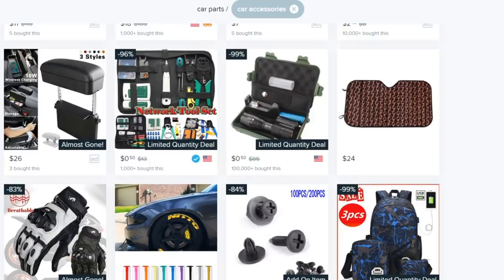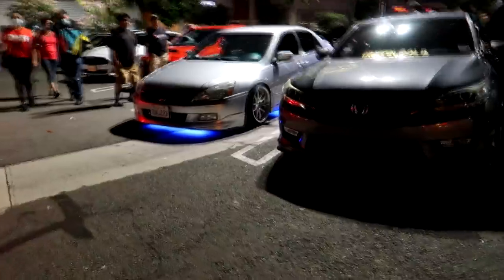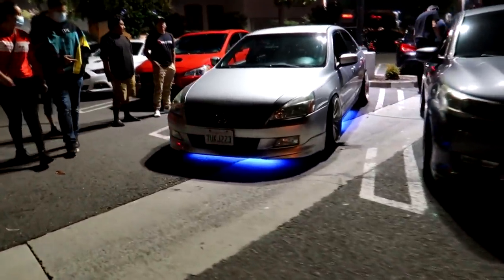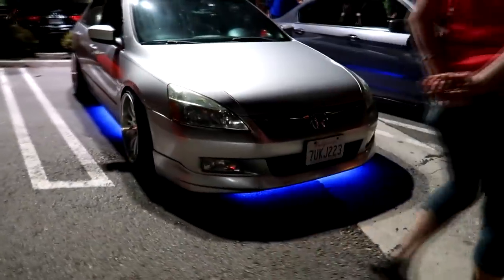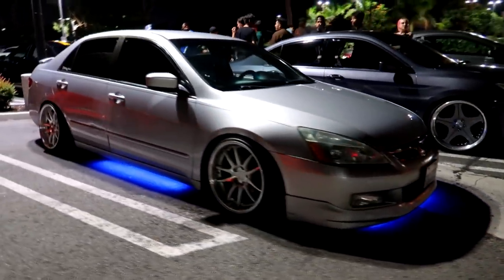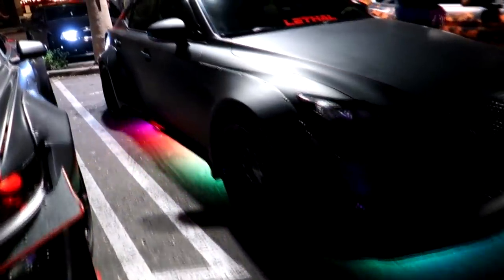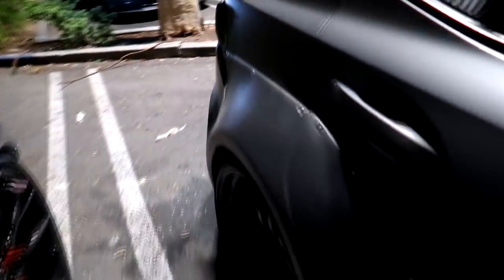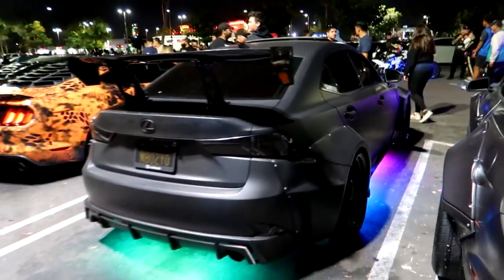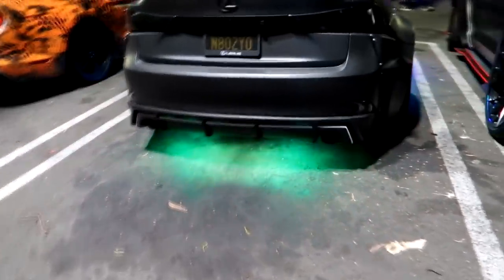My brain hurts enough from looking at these. The prices are decent, but you get what you pay for — you get a cheap piece of Chinese garbage. Let me know down in the comments which of these mods you'd like me to buy and install on the Supra for a video — just for a video, I wouldn't keep it on. Subscribe to see more videos like this one. The Mustang is almost ready to be sent off to the shop for the big thing, so I hope you guys are ready for that. Until next video — peace.